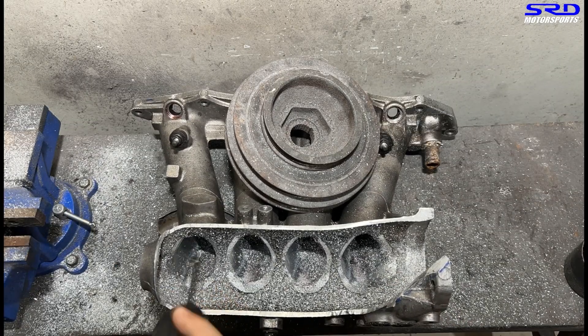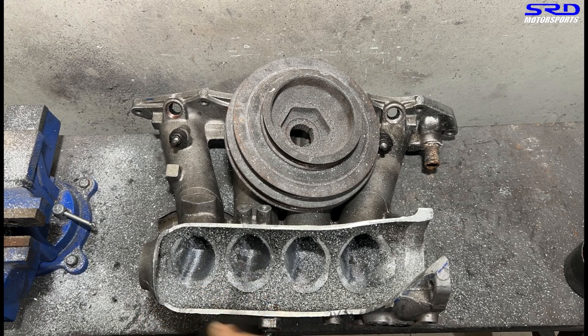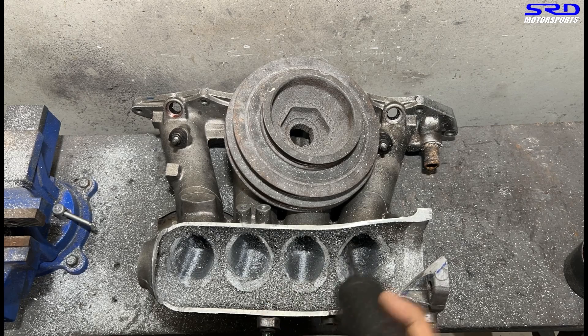Now here we can make another pass. We're still feeling the bumps and ridges, so we're trying to smooth it out — especially the sidewalls of the runner, because that's where the transition is.